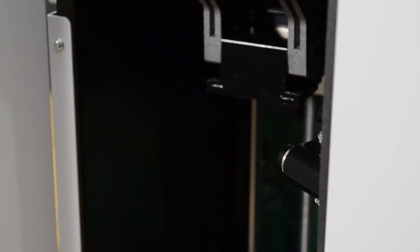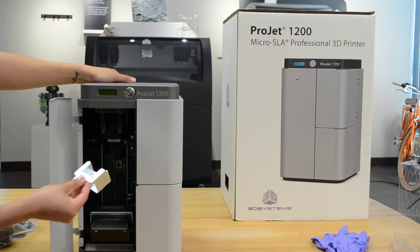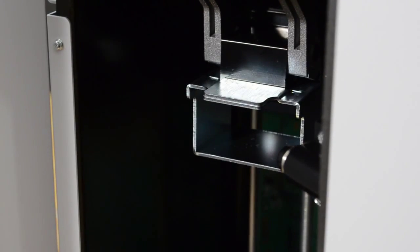Now you can install the print platform. Lift the print platform clamp lever upwards, insert the print platform under the clamp lever until it is seated, then push the lever back down to lock the print platform in place.